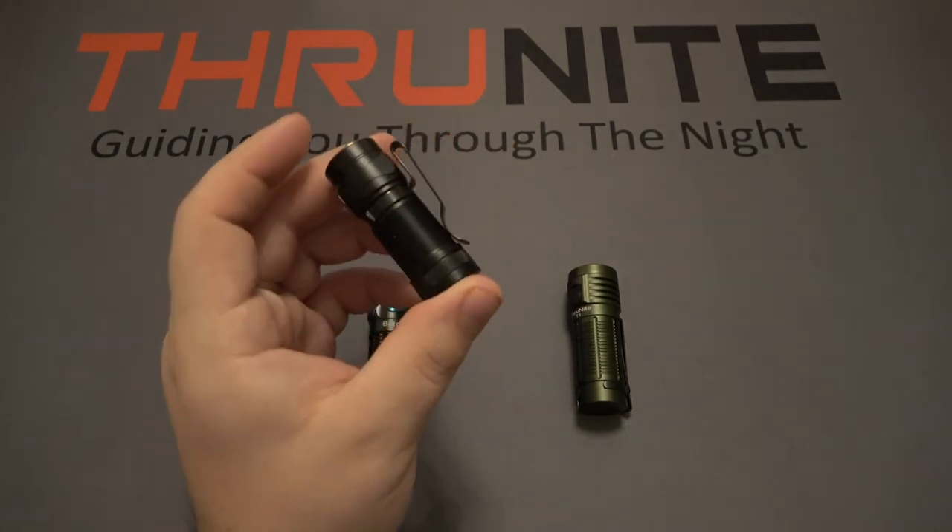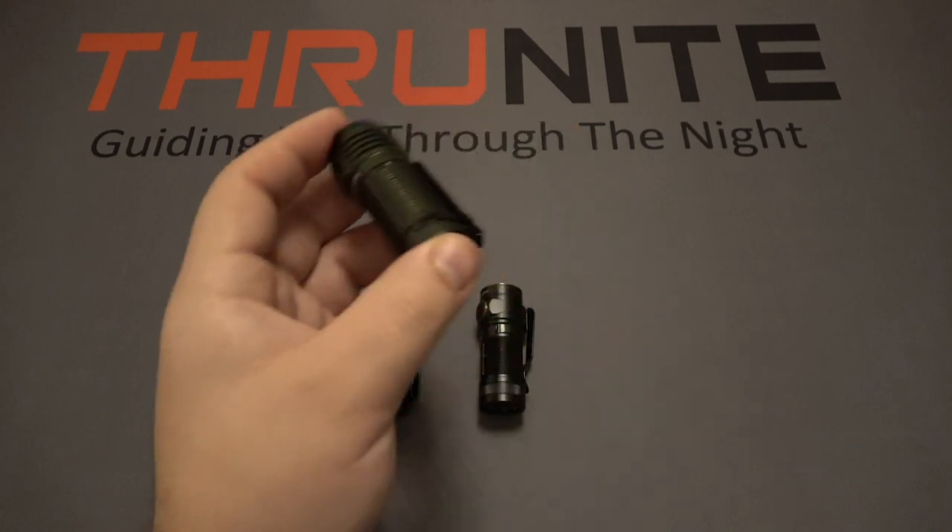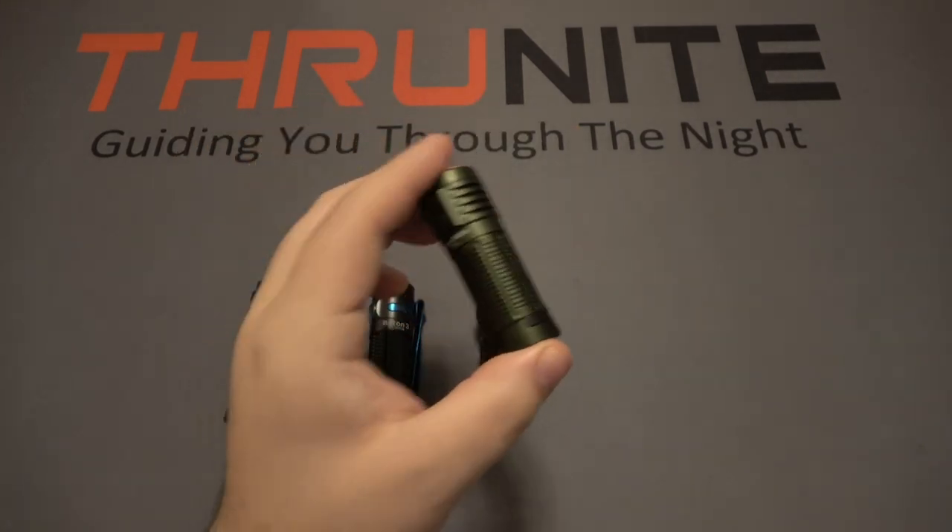Next up we have the Phenix — this is the E18R. And finally we have the Thrunite T1. This one just happens to be in green.